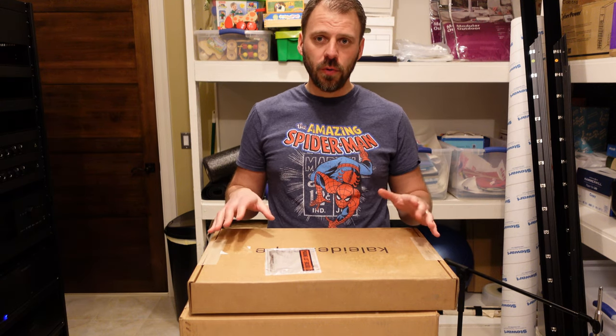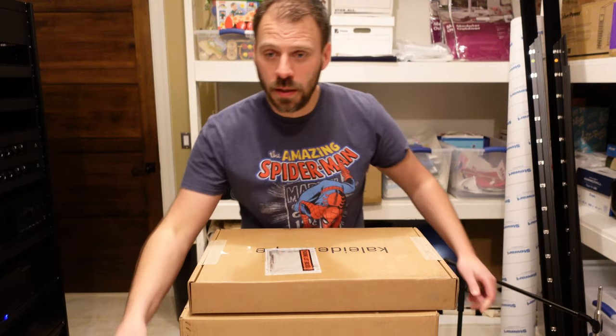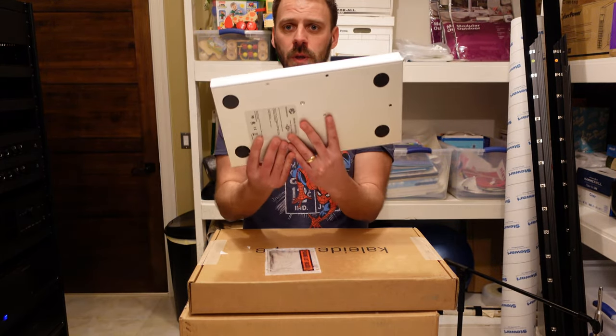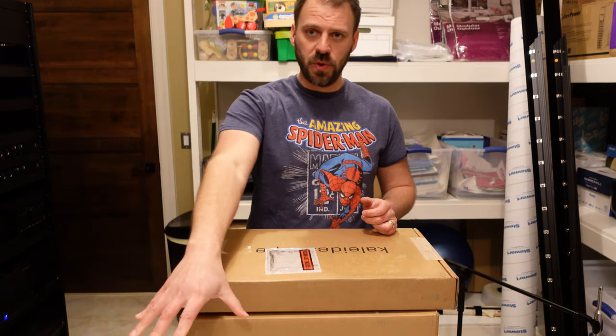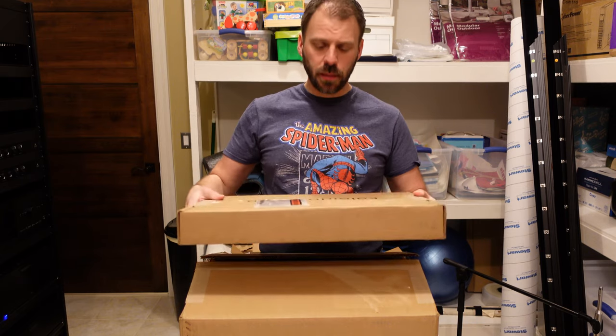So if you haven't already, check out this separate video I did — an unboxing hands-on overview of the Strato-C movie player from Kaleidoscape. And I did a separate video as well for the unboxing hands-on overview of the Compact Terra server, the 12 terabyte from Kaleidoscape. So those two modules work together as both your movie storage and your movie player. And with them, as part of a package deal promo they're doing, they also sent the rack mounting kit.